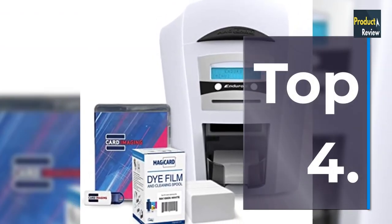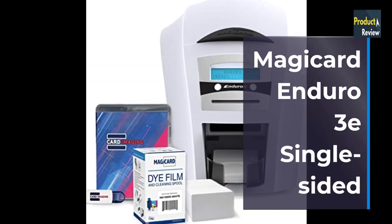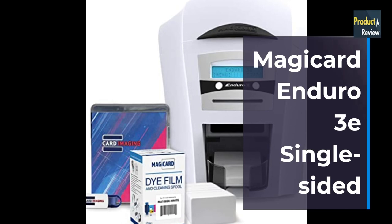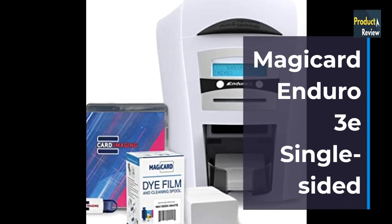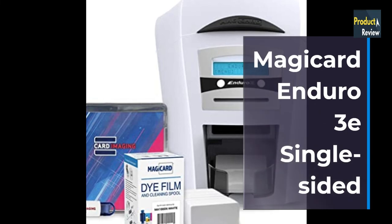Number 4: MagiCard Enduro 3E Single-Sided ID Card Printer and Supplies Bundle with Card Imaging Software. Bundle package includes: MagiCard Enduro E Single-Sided Printer, 1 color ribbon, 100 PVC cards, cleaning kit, and Card Imaging Design Software.